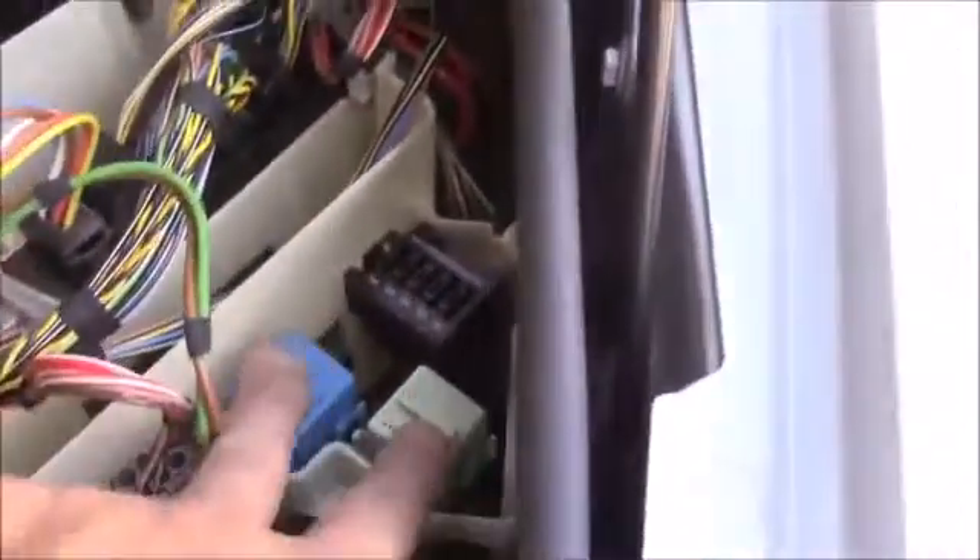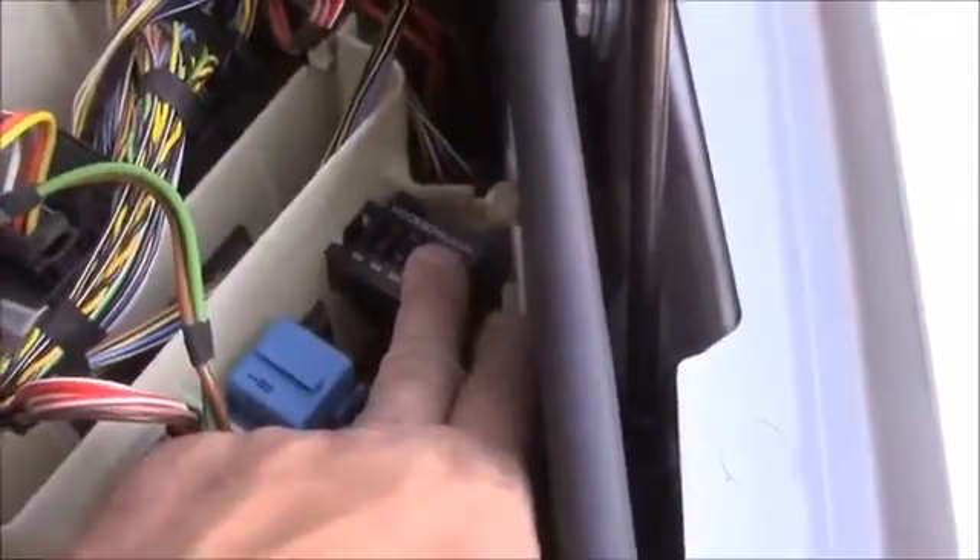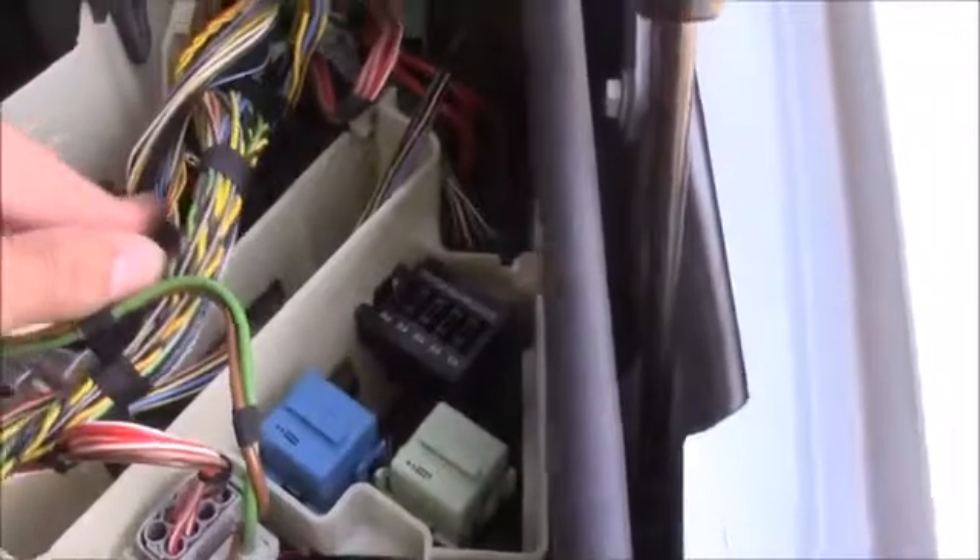This one here is your wiper relay. And this one — I don't know, so I'm not going to guess. So to summarize: wiper relay, engine management control relays, engine management control fuses, and engine management ECU.